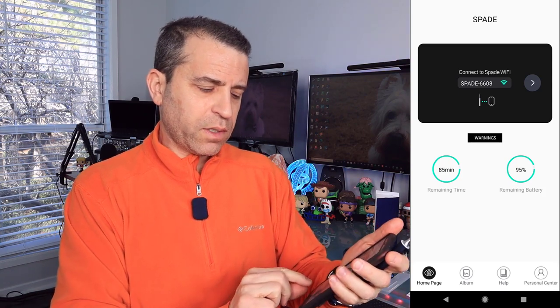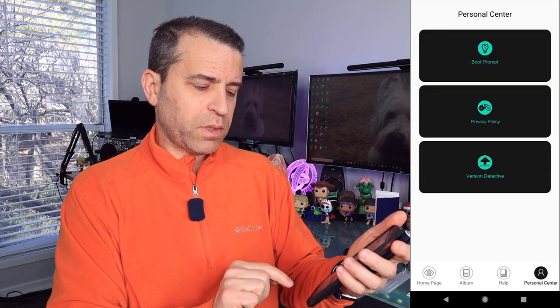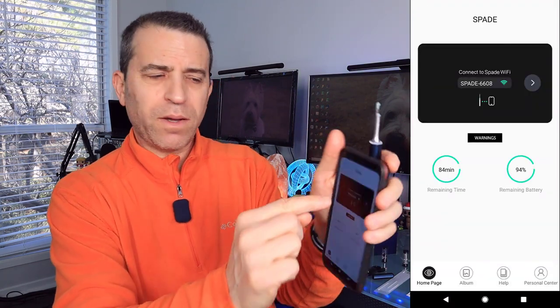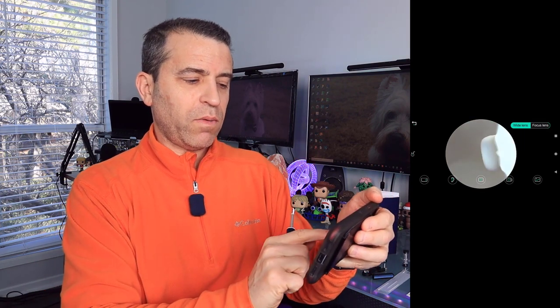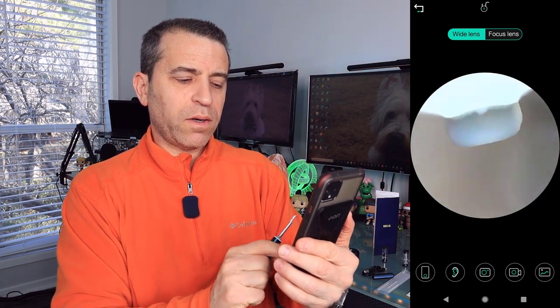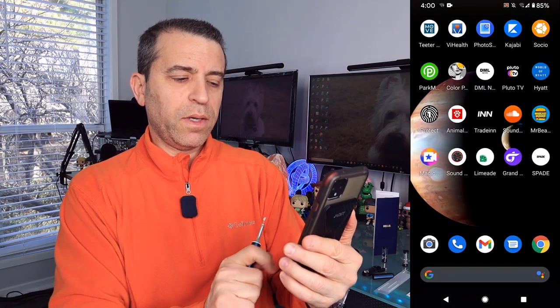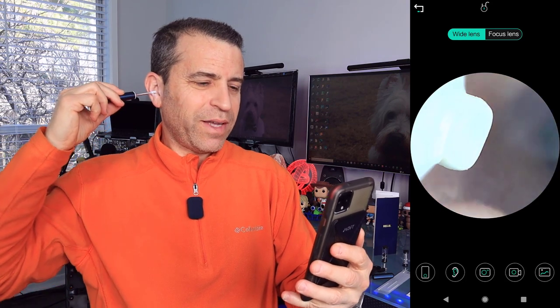So the way to navigate — you've got the home page, the album where I'll show you videos and photos I've taken, help, and the personal center. To get into the camera, you press that Wi-Fi button and it takes you right into the camera. Now you can see the camera in real time as I'm turning the device. On the bottom left you can adjust the orientation — upright, vertical, or horizontal. Then you can select right ear or left ear, take a photo, take a video, and view your album. Now let's go ahead — we're going to do the right ear.